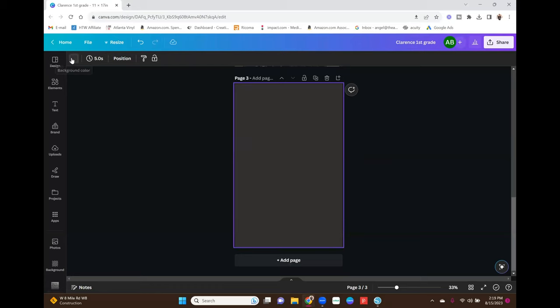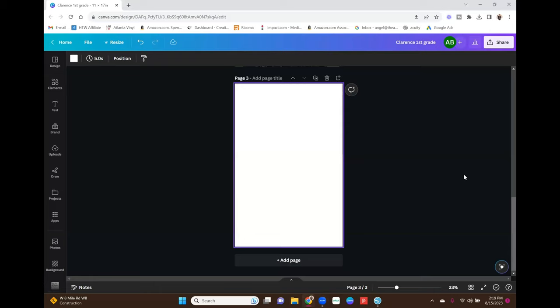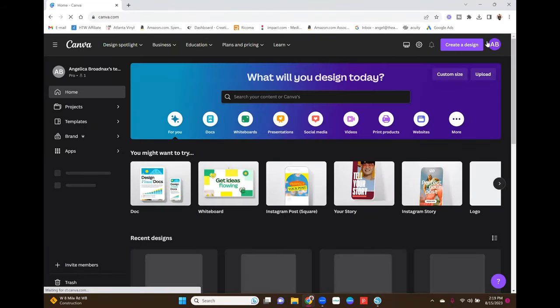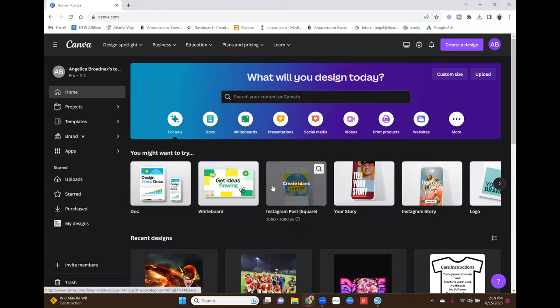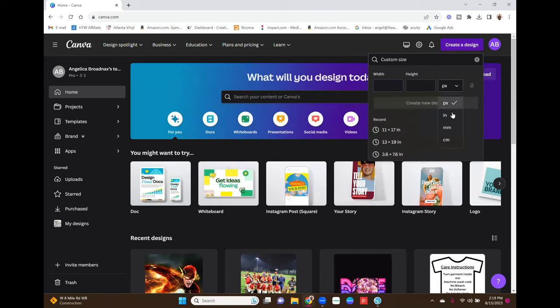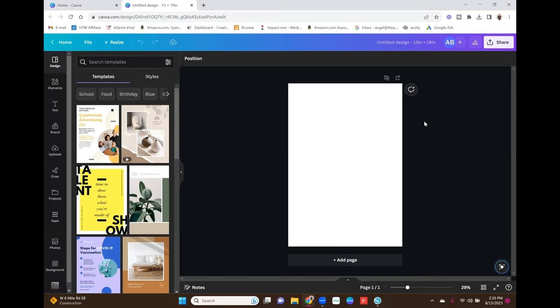I'm going to start from complete scratch so I can show you. From the homepage, go up to 'Create a Design' and then down to 'Custom Size.' I am going to be printing on 13 by 19 paper, so you put in whatever paper size you're going to be using. I'm going 13 by 19, then we're going to create a new design. Originally I was going to use 11 by 17 because I couldn't get my printer to print 13 by 19, but I figured it out.